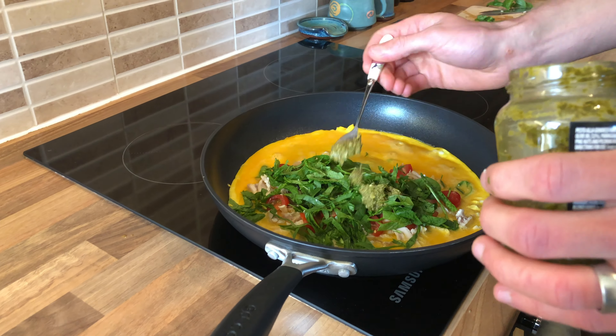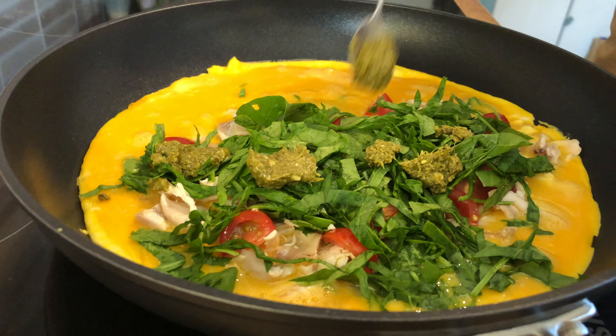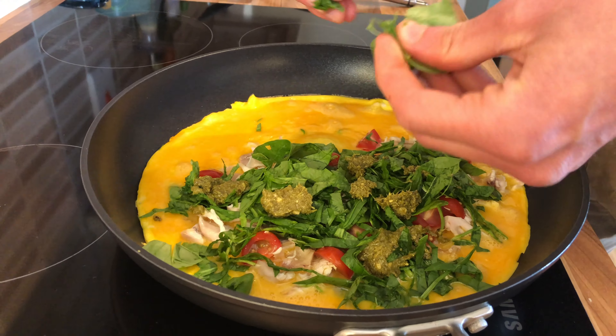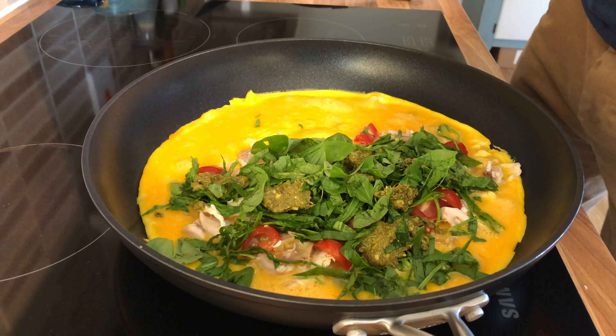Pesto in here. Fresh basil too — always tear. And then cheese.